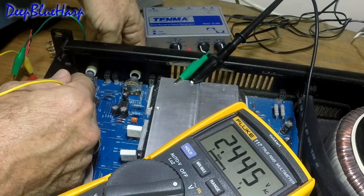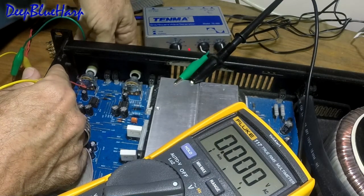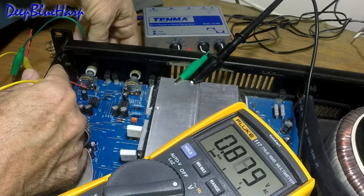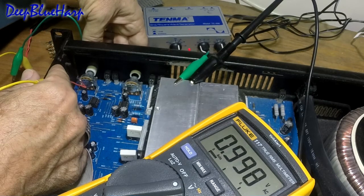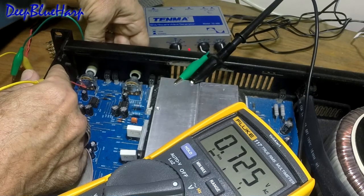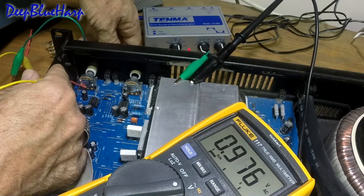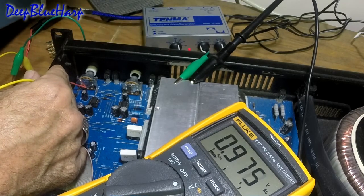We'll go look at the right pot and do the same thing. Grab the middle lug, turn it all the way down, start cranking it up — gradually, smoothly moving up through the range of the pot. It gets towards the middle, it should keep continuing to go up, and it's beginning to flicker again. This one's in a little bit better condition but it's still worn. Both pots are worn. That's how we test it with a Fluke meter.